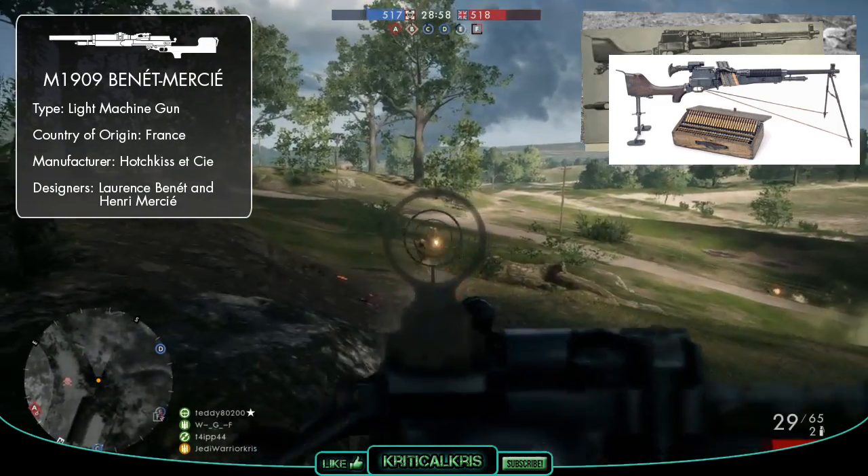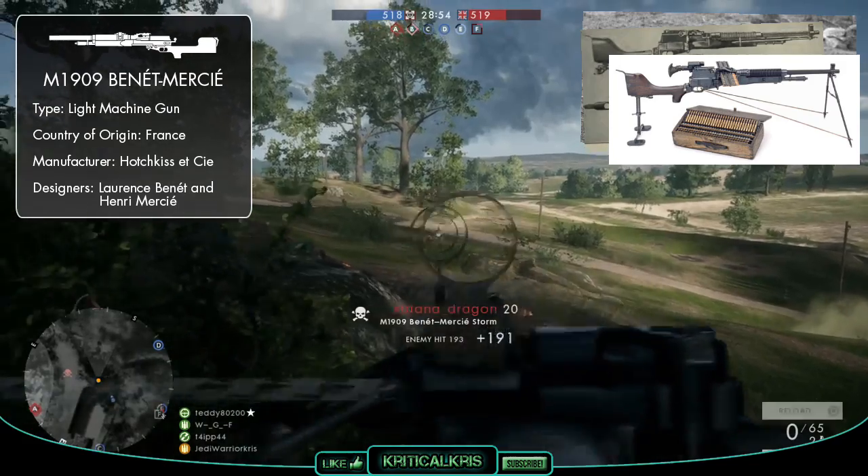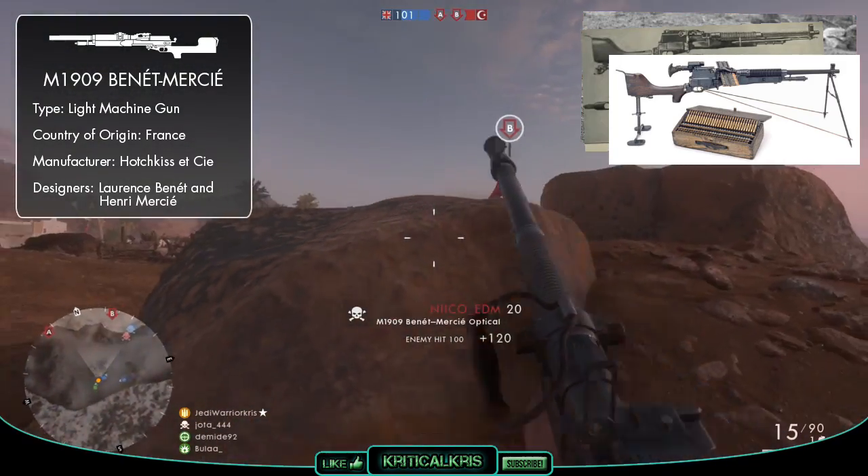Although it was an effective weapon, the M1909 wasn't exactly the most reliable thing in the world. Plus, it was quite hard to operate properly, so troops often needed additional training to use the gun correctly.